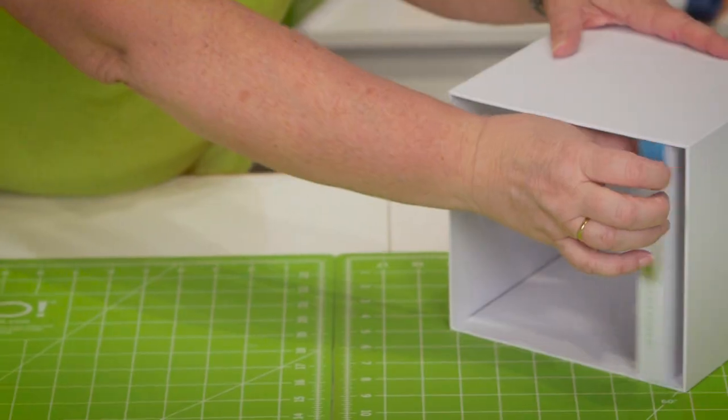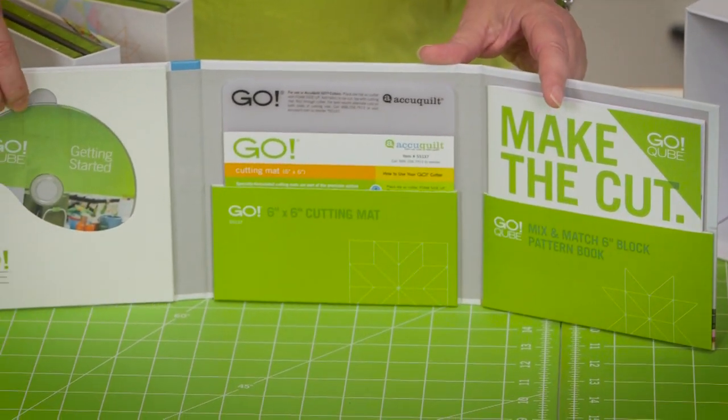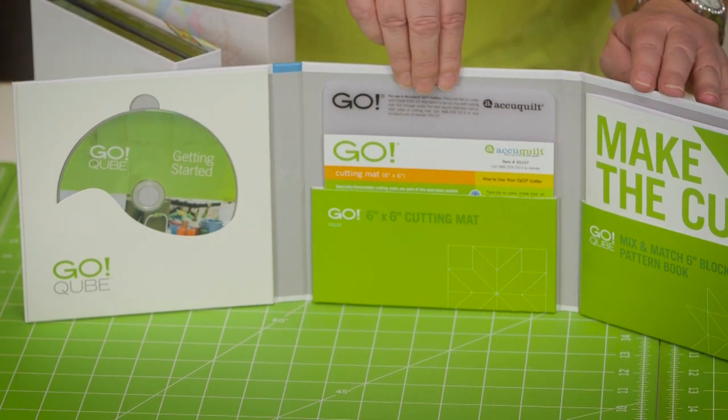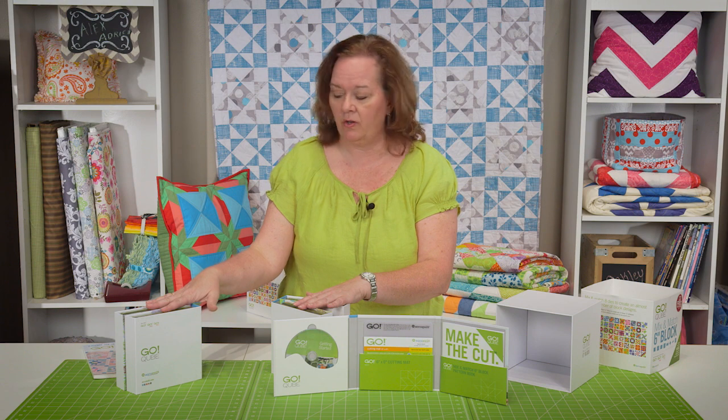Inside your cube there's a DVD with training information that you want to know, a cutting mat, and then the pattern book to make those 8 blocks that you have here in your Go Cube.